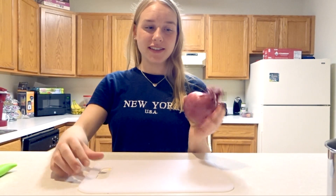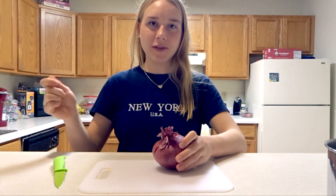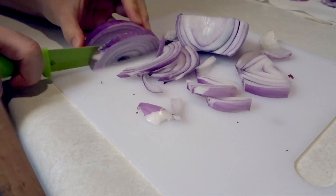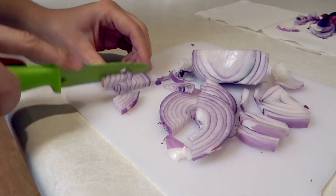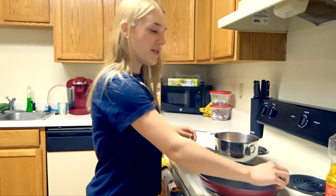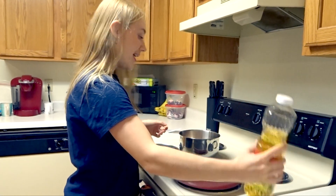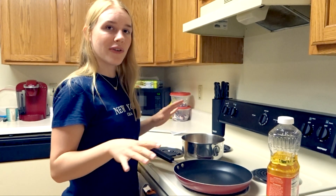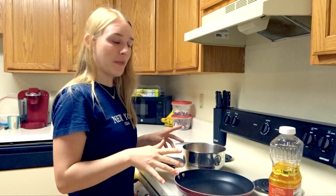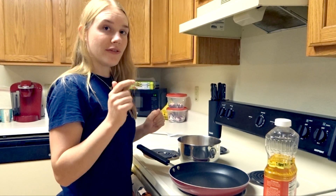Next up we're gonna cut up the onion. This is a big one, so I only use half of it and just chop it up into small pieces. So now we're at the stove and I got this pan that we're gonna heat up with some oil, then we're gonna fry our chicken. When the chicken is a little bit fried, we're gonna add the onions and the bell pepper so it can all mix together, and after that we'll add the fajita seasoning.